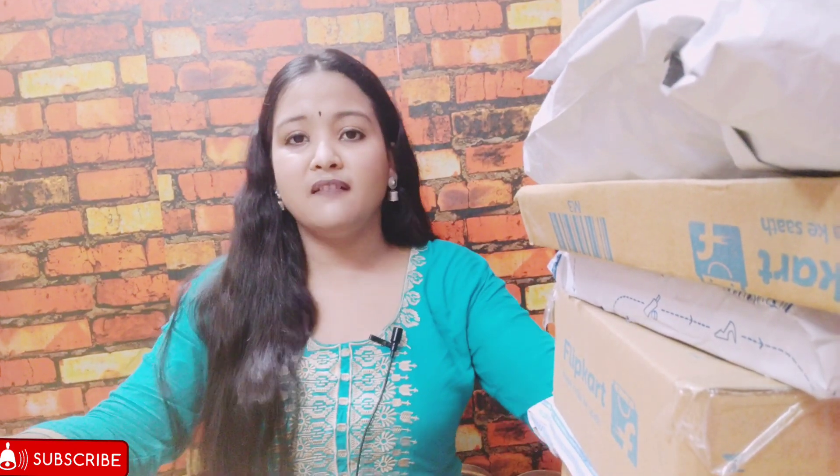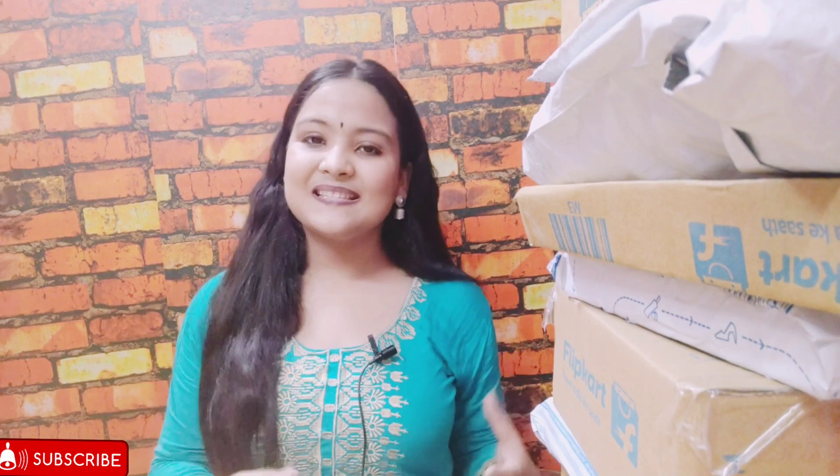Hi everyone! Today I'm very excited because this is going to be my first ever unboxing slash mini book haul video on my channel. I ordered a bunch of books about a month or two back from different websites because I had completed reading all the books on my shelf. Just to let you all know, these are completely safe — I did follow all the safety measures, quarantined and sanitized them post arrival.